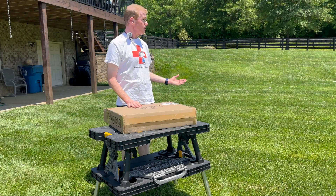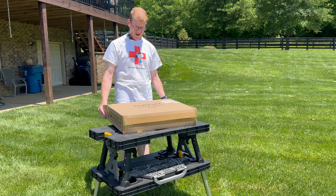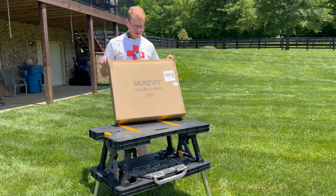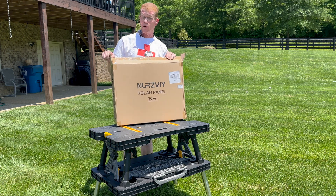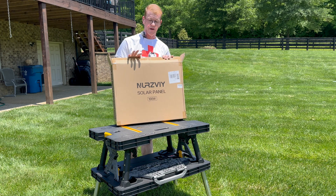Welcome to my backyard again. Sunny days have been so hard to come by, but I have another portable solar panel to look at. This is a NURZVIY 100-watt folder — the smaller of two they make; they also have a 200-watt. They contacted me, sent me this with no strings attached, asked me to provide my feedback, and I thought I would do that on video.